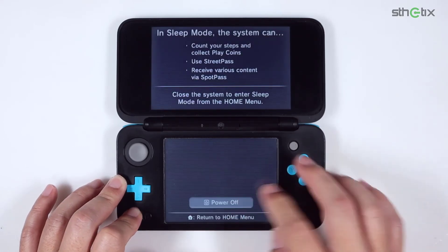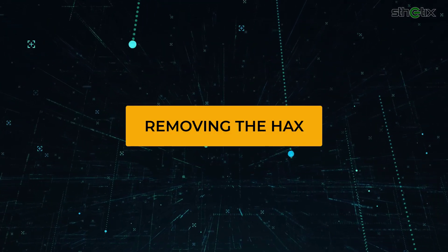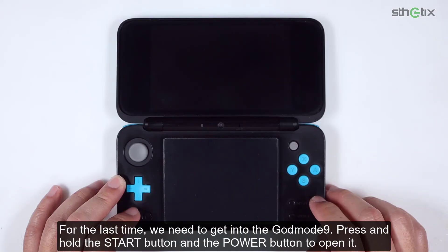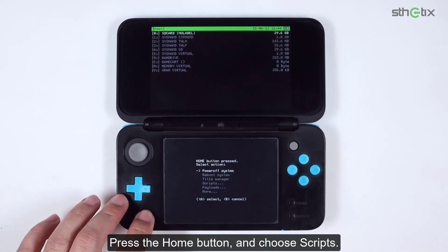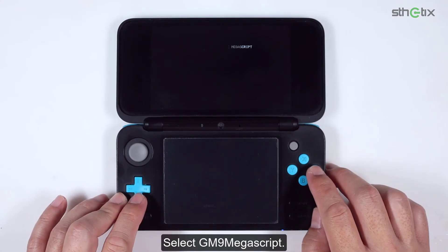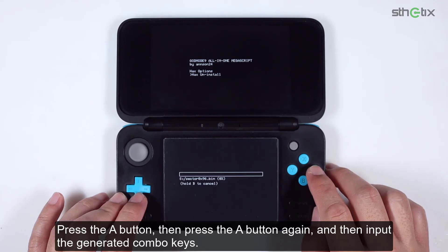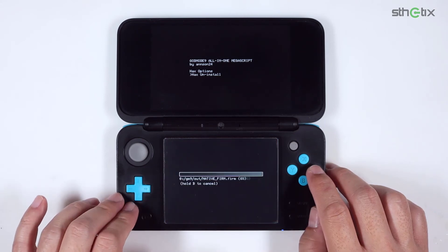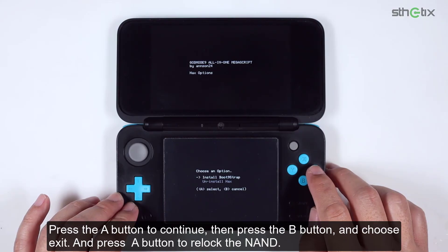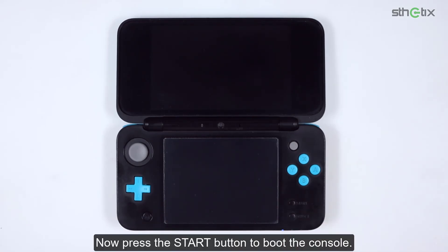For the last time, we need to get into GodMode9. Press and hold the Start button and the Power button to open it. Press the Home button, then choose Scripts. Select GM9 Megascript. Now choose Hax Options, then select Uninstall Hax. Press the A button, then press A again, then input the generated combo keys. Press the A button to continue. Then press the B button, choose Exit, and press the A button to re-lock write permissions. Now press the Start button to boot the console.